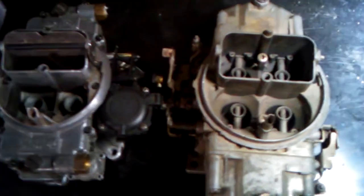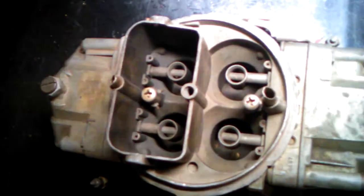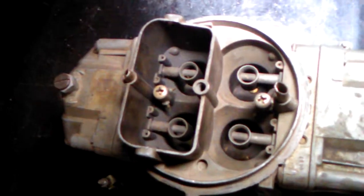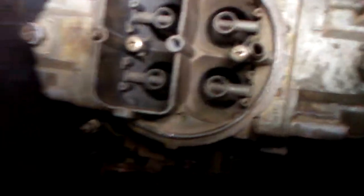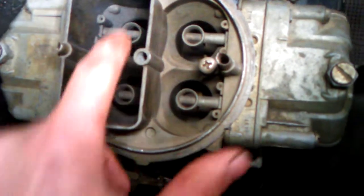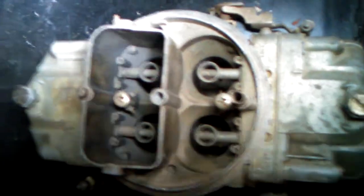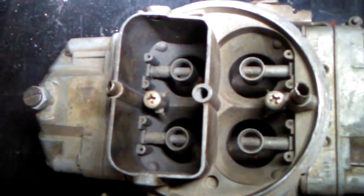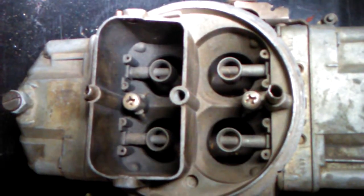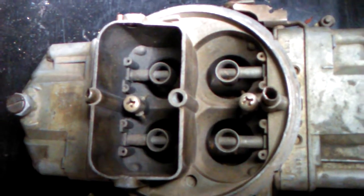What I have here is a mechanical secondary Holley carburetor — not one of the cheaper models, it's a double pumper. I want you to specifically pay attention to the boosters, because these amplify the signal. What you see here is called a straight leg booster, and in this case it's on both the primary and the secondary.